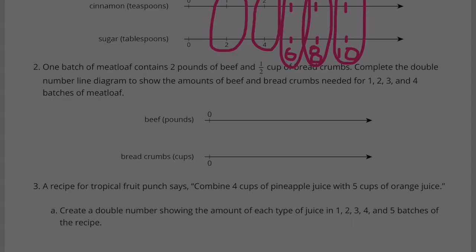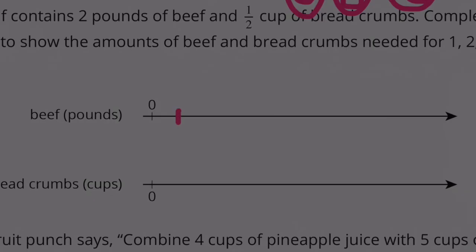Number 2. One batch of meatloaf contains 2 pounds of beef and 1 cup of breadcrumbs. Complete the double number line diagram to show the amounts of beef and breadcrumbs needed for 1, 2, 3, and 4 batches of meatloaf. So we count: 1, 2, 3, 4.